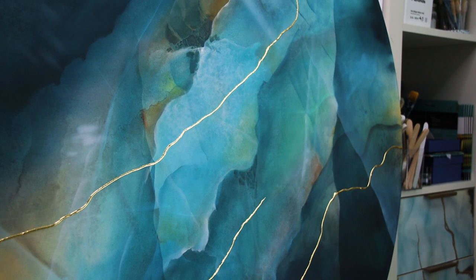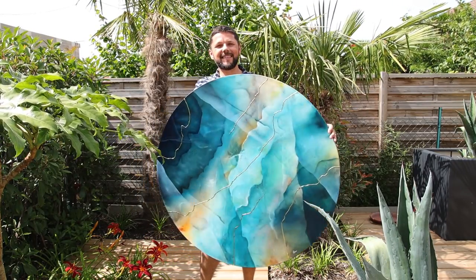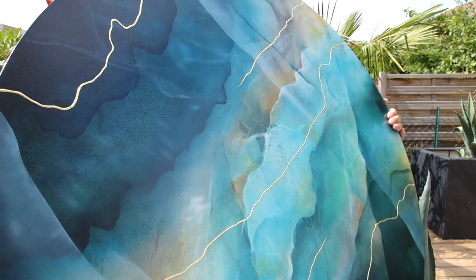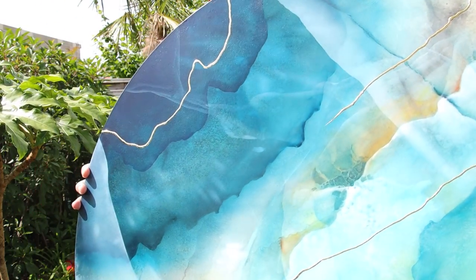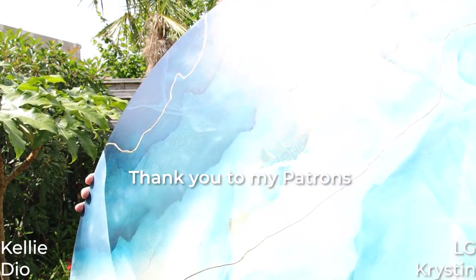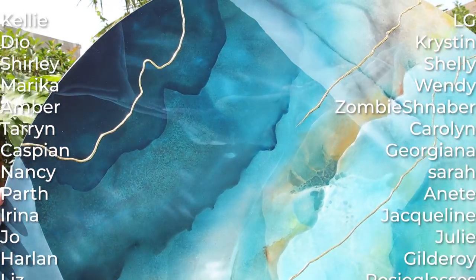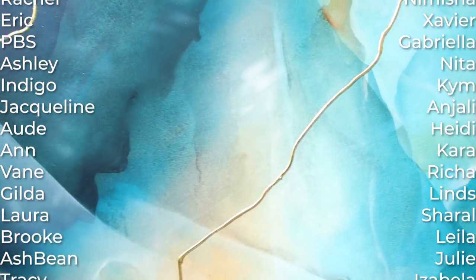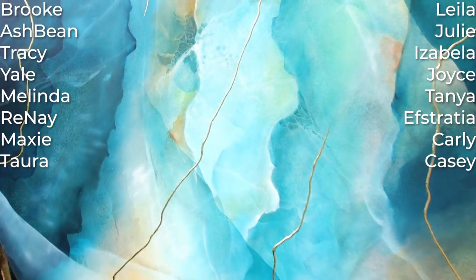After three coats of varnish I'm going to show you the finished painting right now — and here it is. We are in my garden, showing you in sunlight my new painting. Hope you liked this video, comment if you have any questions, and if you want to support my channel you can check my Patreon page. I wish you all a great day — see you, bye bye!